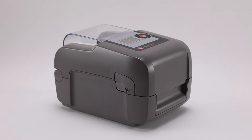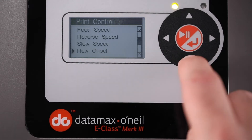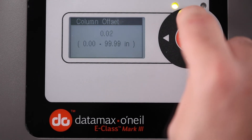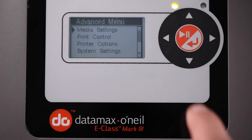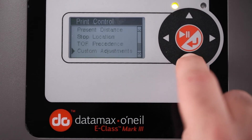To move in the X direction, right or left: go to Menu, Print Control, Column Offset, Inch — to move to the right only. Or go to Menu, Print Control, Custom Adjustments, Column Adjust, Dots — to move to the left and right.